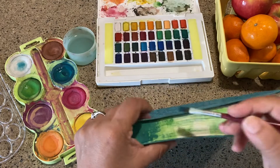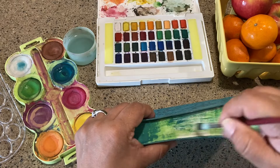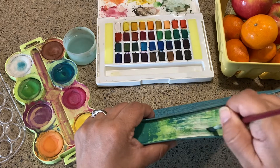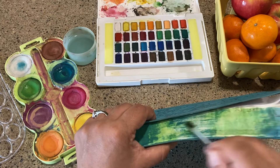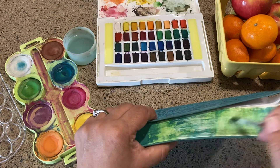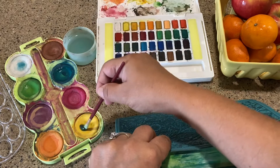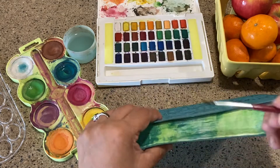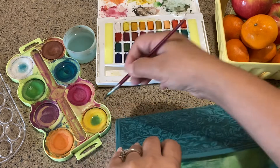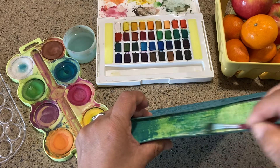We let our kids ruin stuff, so why not us? And again, this is not ruining — it's making it pretty. The other thing that was on there was not good at all. I'm ruining the paints is what I'm doing. Oops. Oh well. Kid paints — you get what you get.